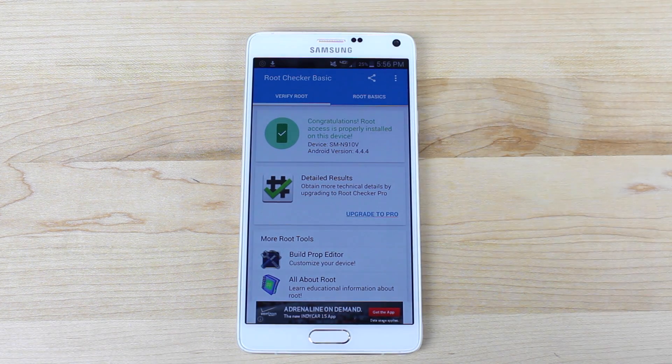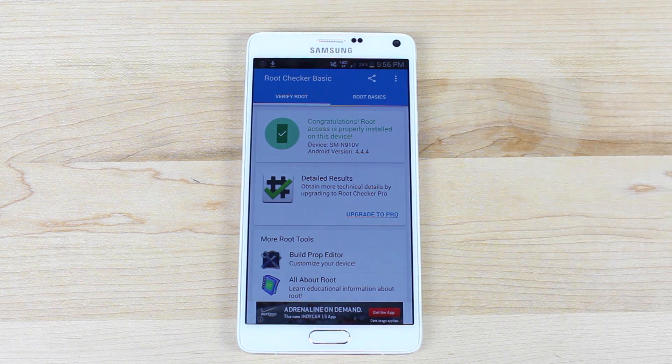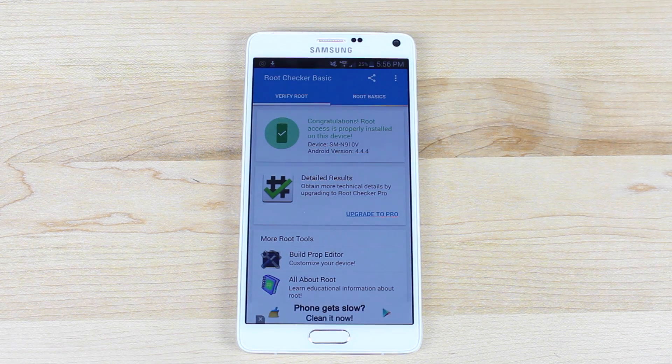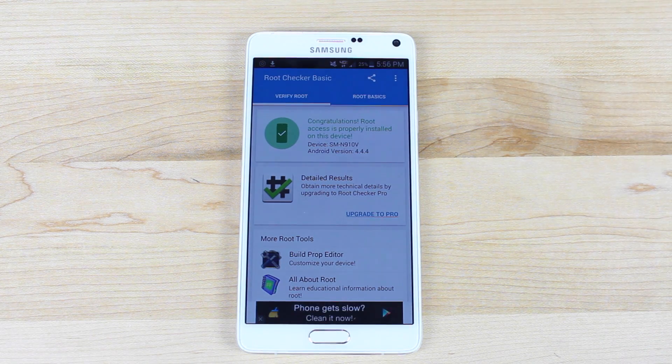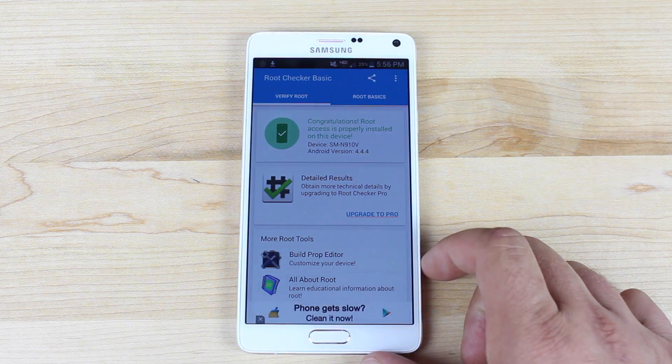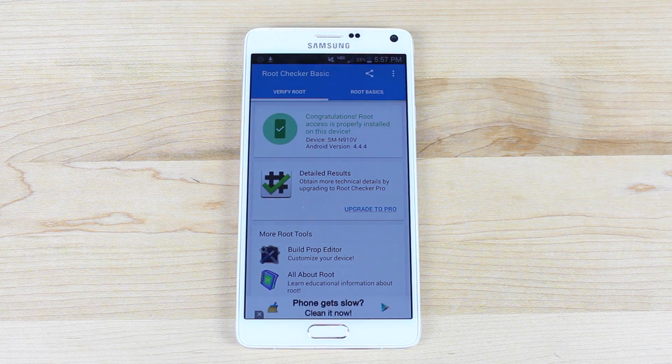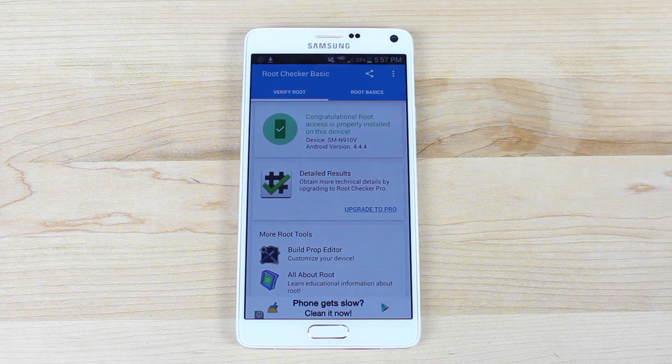So guys, this is the quick and easy one-click method for rooting the Verizon Note 4 or any other Android device that has Lollipop or an earlier build of Android. Use this at your own risk. If you are a Verizon Note 4 user, there's currently a developer on XDA developing a safer method of rooting your device, which includes basically flashing a pre-rooted ROM that includes SuperSU versus the Kinguser application. You may want to hold off — I'll include a link in the description, and I'll have another video showing you how to do that method as well.